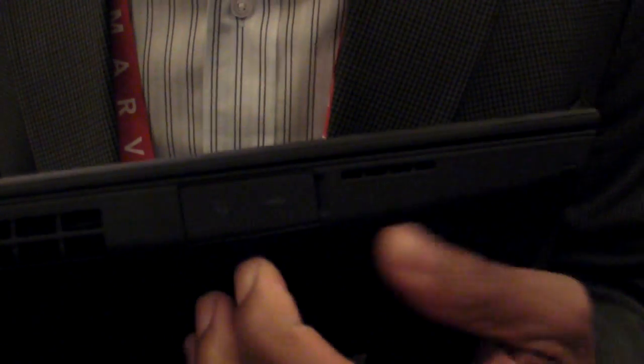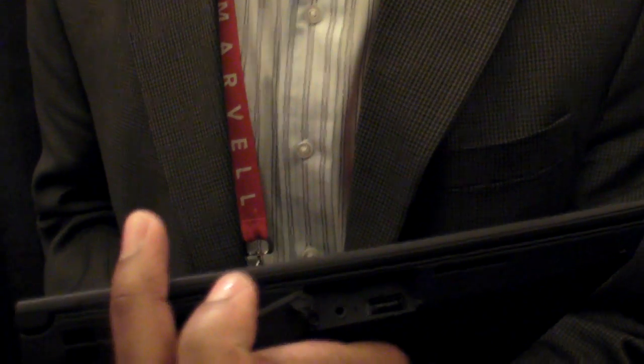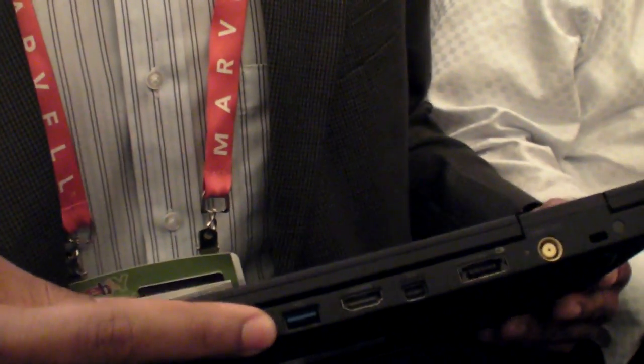On this side we've got a door here that hides a USB and then your combo headphone microphone jack. We've got one USB 3 port here, indicated with blue.